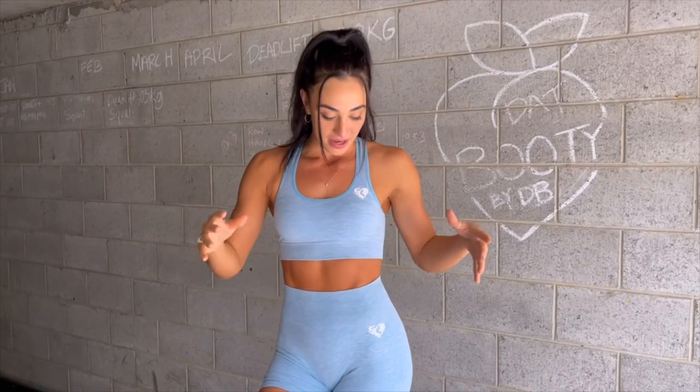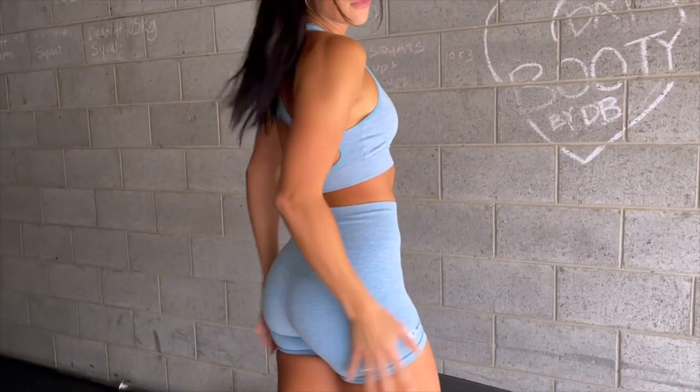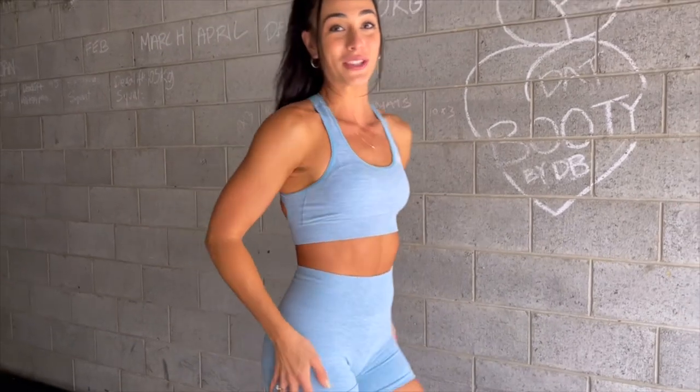Today I'm wearing the brand new Women's Best Move shorts. These are my favorite — they're so comfy, easily my favorite piece from the Women's Best sportswear collection. I think they're really flattering because they're nice and stretchy too.